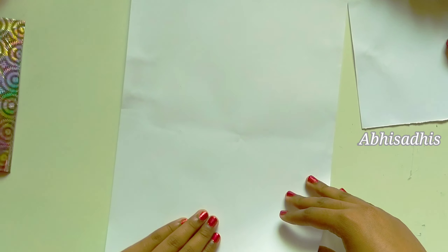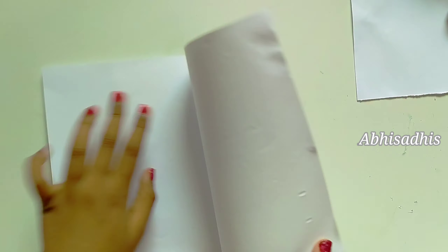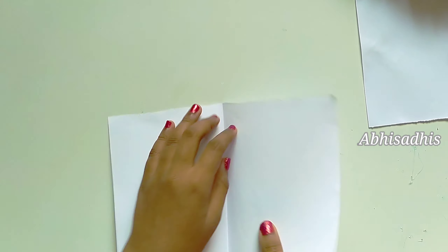Now we are going to make some balls which we will be sticking to the wreath later for decoration. Take an A4 size paper, fold it and then tear it as shown. Again fold it and tear it.